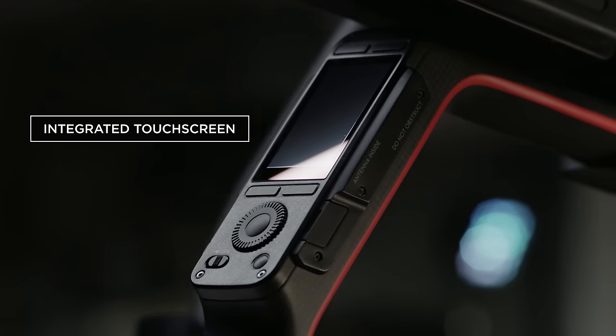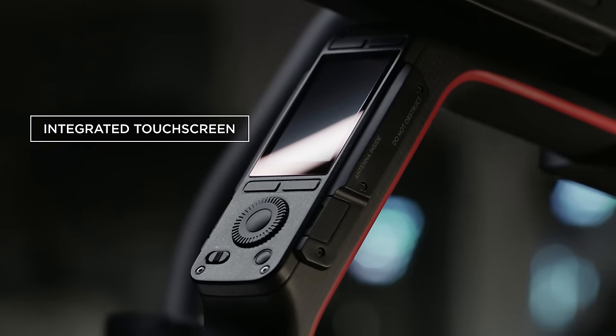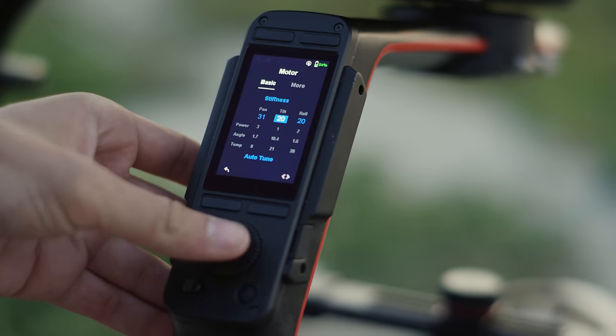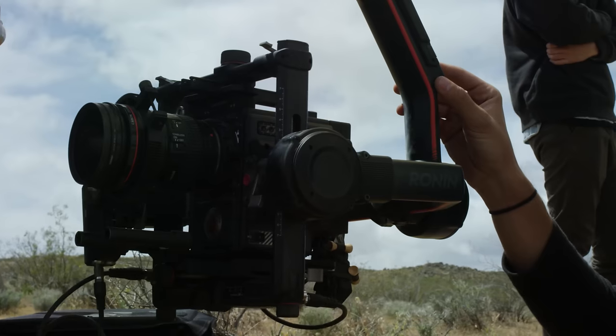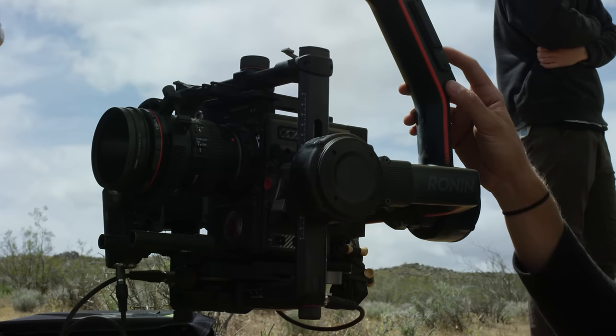A new integrated ultra-bright screen allows for on-the-fly software and settings adjustments directly from the Ronin II, including intelligent features. You can even make adjustments to a RED camera right from the touchscreen.